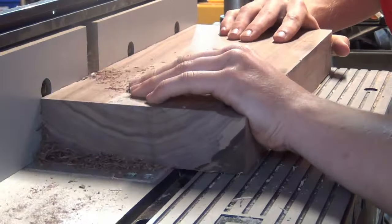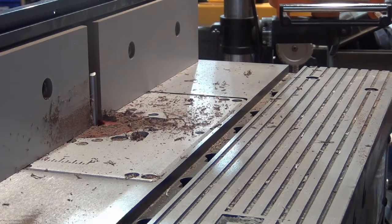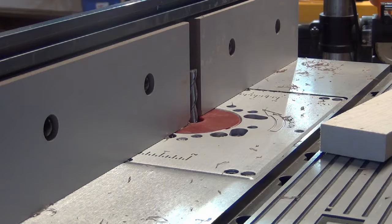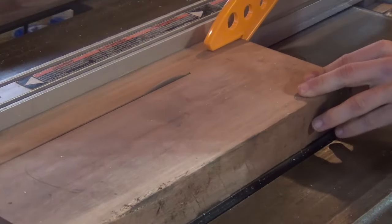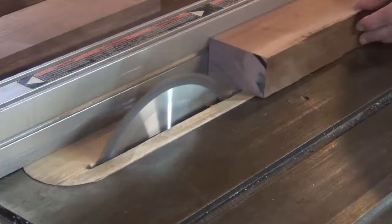After that, I jointed the edges so I'd have a straight edge to use on the table saw. I then ripped my walnut pieces into 6 pieces at 1 and 3 quarter inches wide, followed by 5 of the same width for the maple.